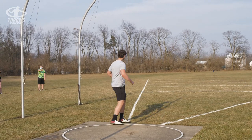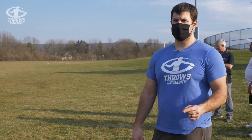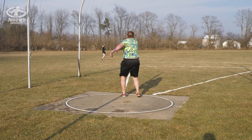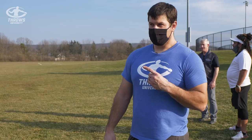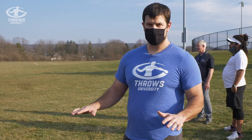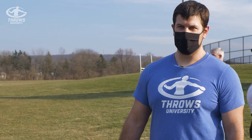A lot of people wonder whether you should reverse or non-reverse to start out. I think it's definitely best to do non-reverses when you're first learning to throw. For one reason, it simplifies everything — it makes the spin 100% more simple. And also it teaches you how to use the upper body at the finish of the throw. One of the most difficult parts is learning how to keep your upper body back and rotate it through the finish, and the non-reverse teaches that really well.